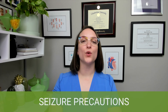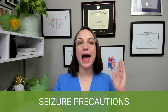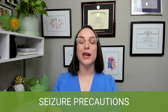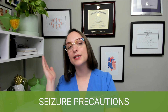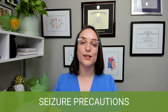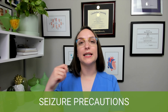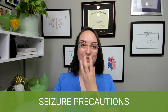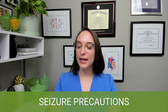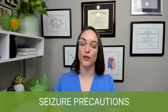Now for card number 57 on seizure precautions — a very important card. A patient on seizure precautions requires padded side rails so they don't hit their head against a hard surface if they seize. You also want to make sure that oxygen with a delivery device, suction equipment set up and ready, and vital signs equipment are all in the room and ready to go.